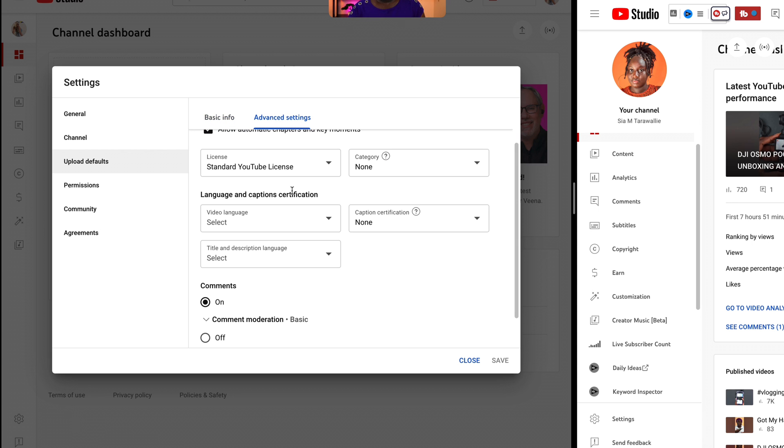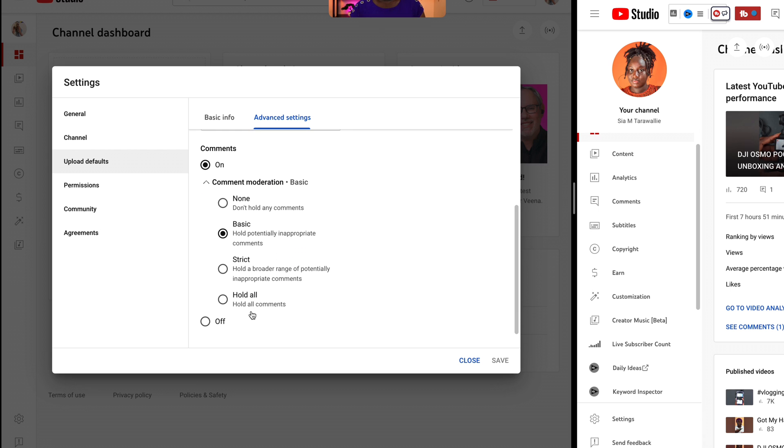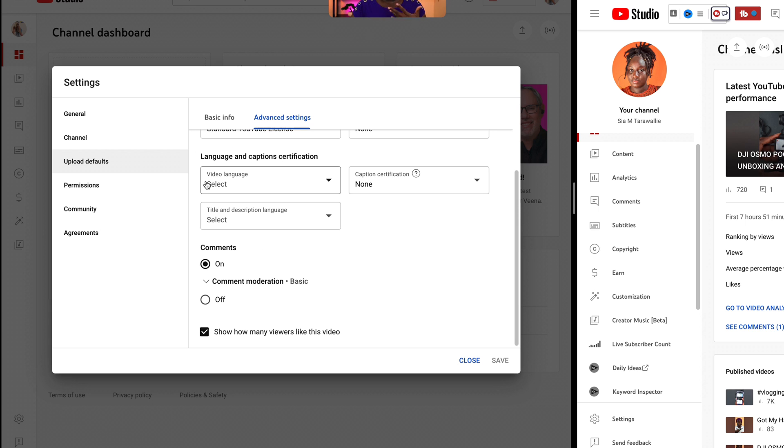Let's go to advanced settings. Over here the only thing I want you guys to pay attention to is the comments — you want to make sure that is on. You can turn it off, you can restrict the comments, you can hold all comments where you have to basically approve them. But if you have a channel and you want to receive feedback, you can always delete any rude comments. Just make sure comments are on. Then all you have to do is save and that's it.